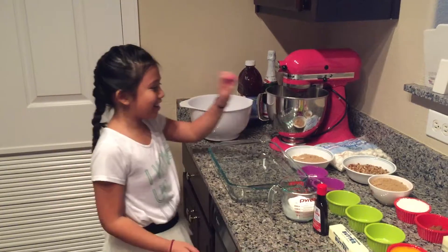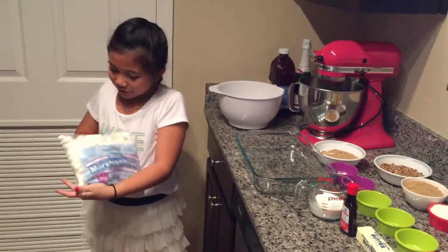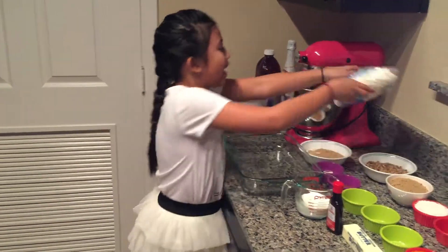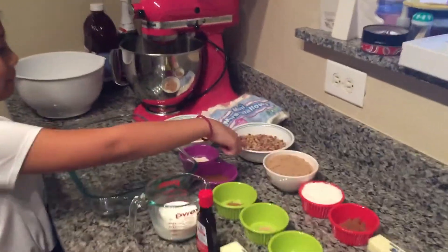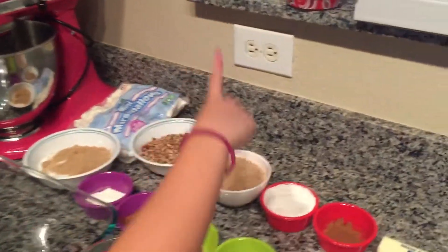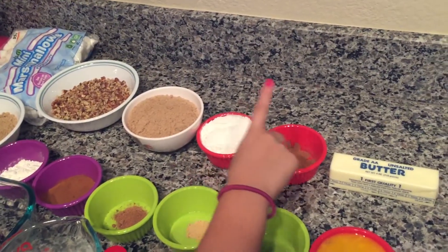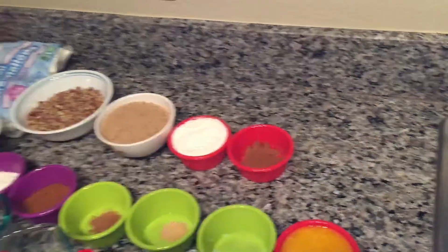For the toppings, we are going to be using half of a 10-ounce bag of mini marshmallows. For the crumb topping, we are going to use 1 cup of chopped pecans, 1 cup of brown sugar, half a cup of flour, 1 tablespoon of cinnamon, and 1 stick of butter.